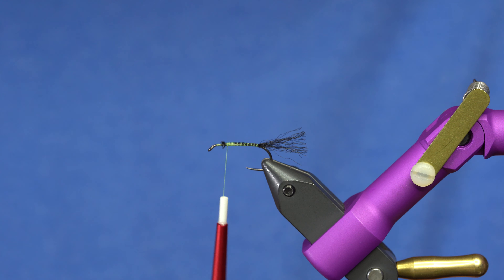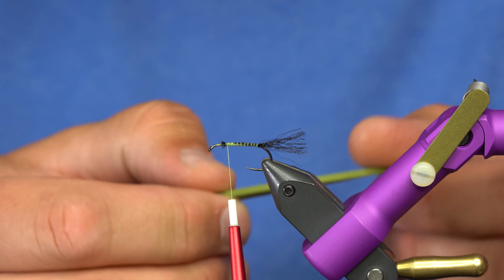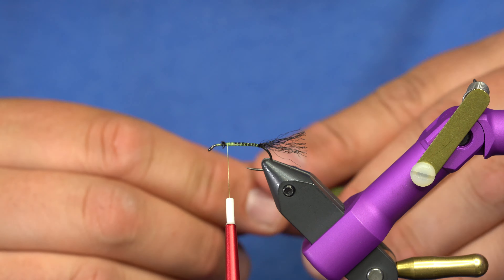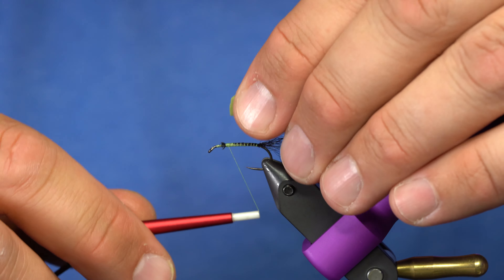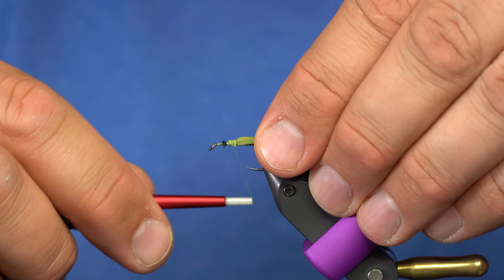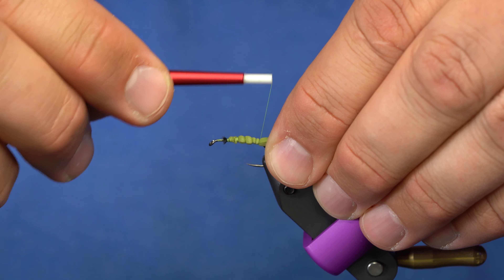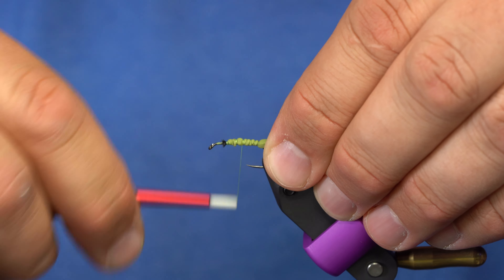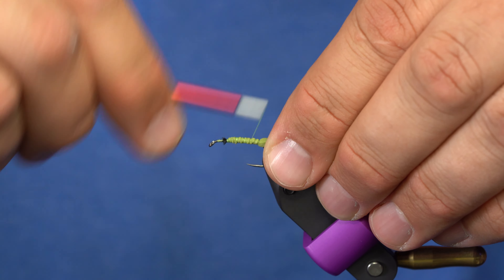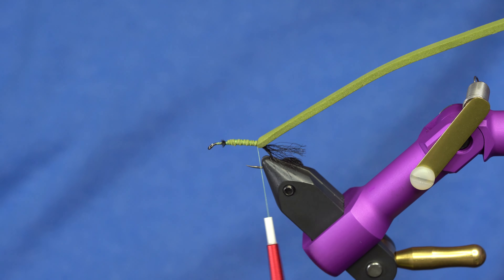For the foam that goes over the top of this fly, I'm taking a piece of two millimeter tying foam cut roughly the width of the hook gap. I'll start it right here, get it tied down really nicely, then stretch it somewhat as I advance my thread back to the tail and bind that foam down really well. That will keep the fly from spinning.